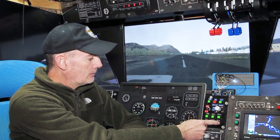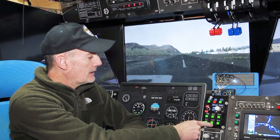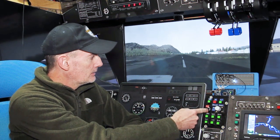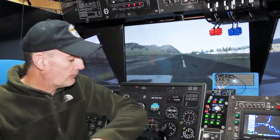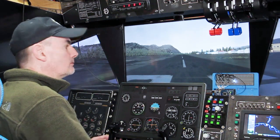So heading, nav, approach, back course — switches approach on as well — back course off, approach off, indicated airspeed hold, altitude hold. We've also got two extra red LEDs for trim up and trim down, to indicate if — just taking off briefly — you might see those things happen.